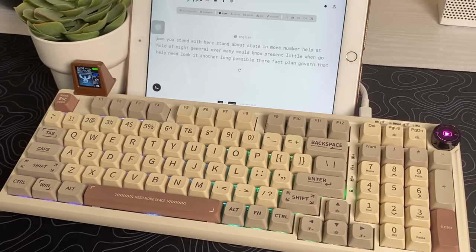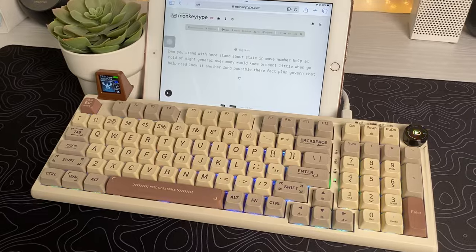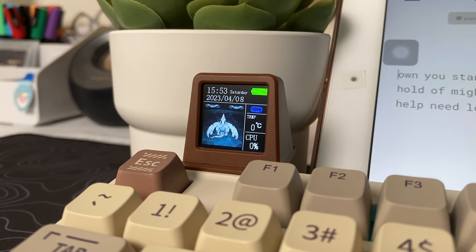Overall, this keyboard is just so well built in all areas that you wouldn't even need to buy another keyboard. Thank you EpoMaker for sending me this keyboard. If you want more information, I will put a link down below, and I will also have a coupon code if you are interested in getting this keyboard.